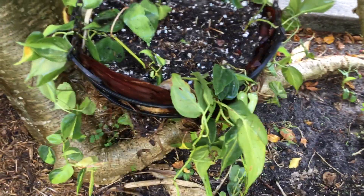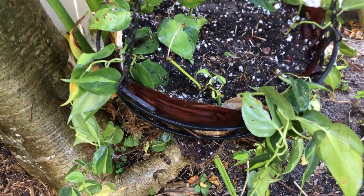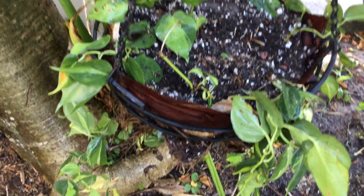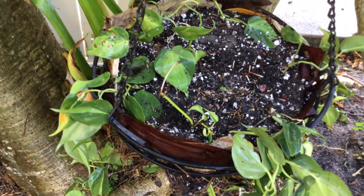Hi, this is Marnie from the Daugherty Garden. Here's another plant. I think it's called a devil's ivy — I'm not sure at this point in time. It could be. I believe it's pothos, but we'll find out when we get it inside.